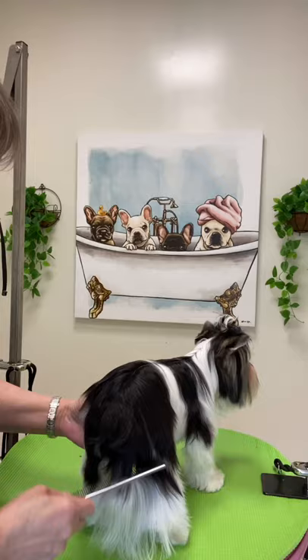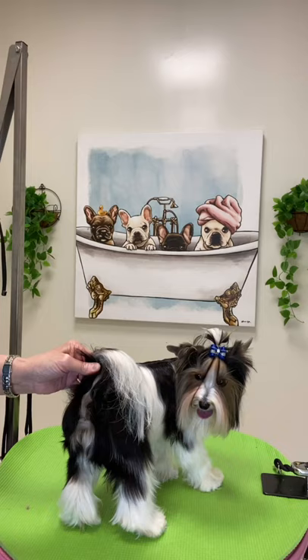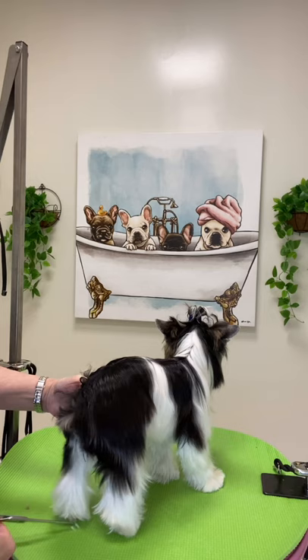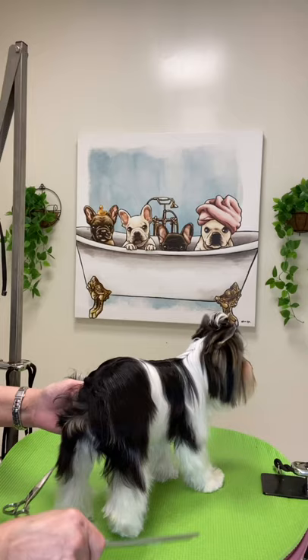Now I will just check over him with the comb, making sure there are no tangles anywhere left in his hair, making sure all his hair is in place, and tidying up any loose ends. The Beaver Terrier is relatively small, basically comparable to the size of their forefather breed, the Yorkshire Terrier. Most weigh in the range of four to eight pounds and range in height from seven to eleven inches fully grown.